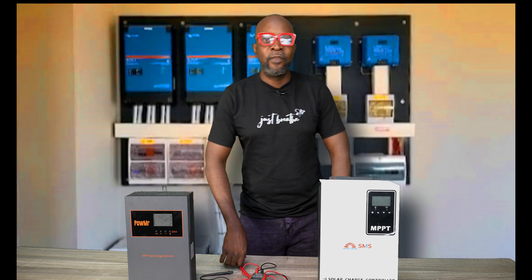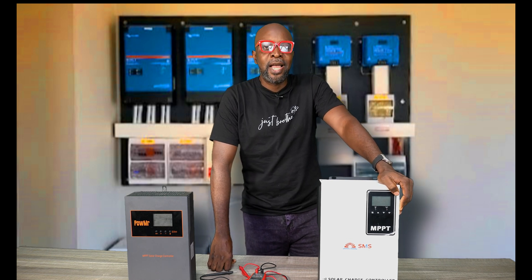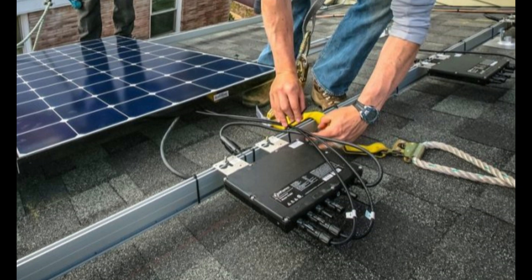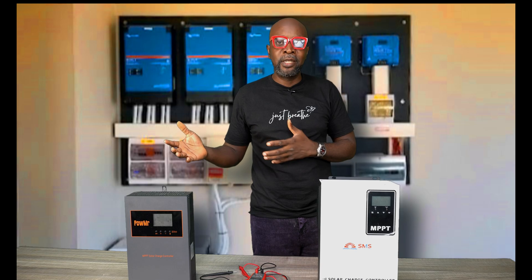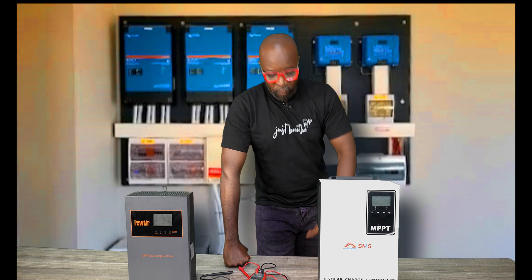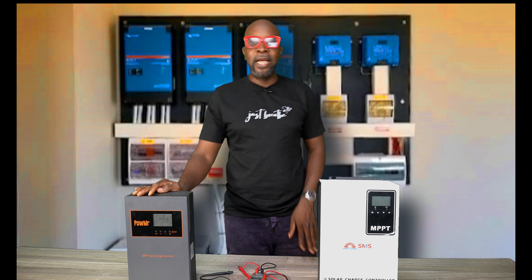For countries that have grid-tie arrangements, high voltage inverters are mostly used. In places where you use micro-inverters to convert energy straight from DC at the solar panel all the way down and connect it to the power company so they can harvest your excess energy and reward you for it, high voltage inverters are most adequate for that kind of situation.